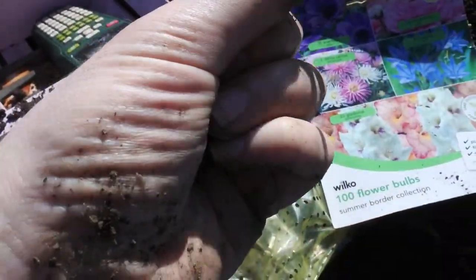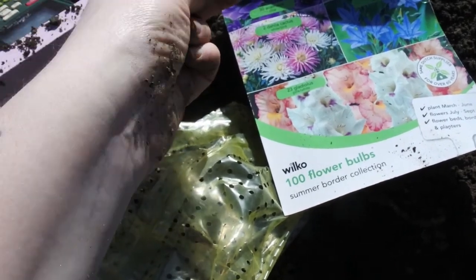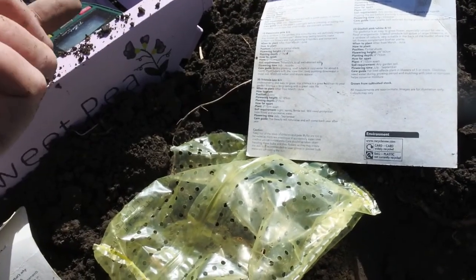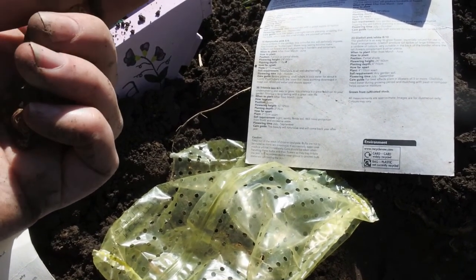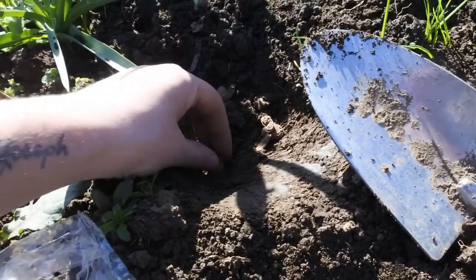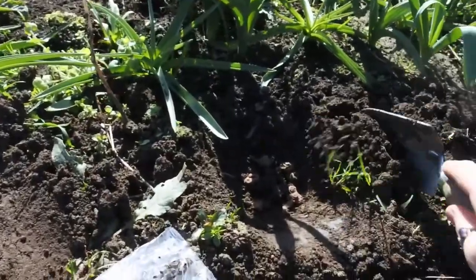The next ones I'm planting out — we can't decide how it's pronounced: anemone, or enemy, or an enemy? I'm going to plant these out in groups of five. They need to be five centimeters deep and five centimeters apart. I've made little holes here and I'm going to put five in there and cover them over.